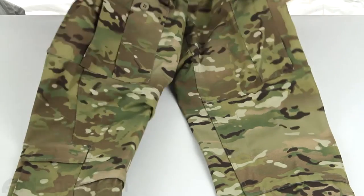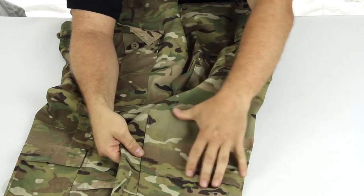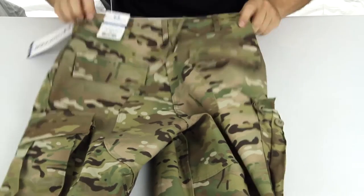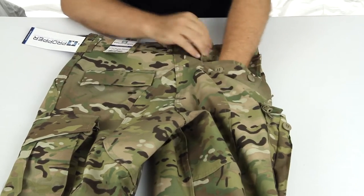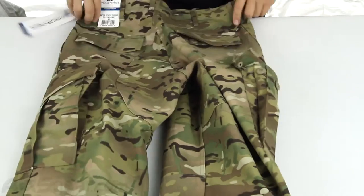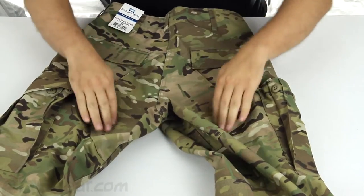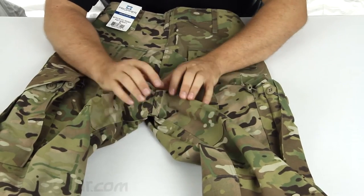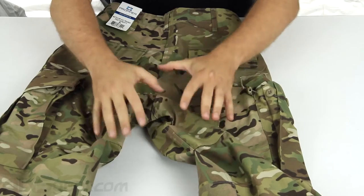On the other pant you get that same cargo pocket on the other side as well as the knee pad armor pocket. Flip it over and on the backside you have two pockets, each with a two-button closure — just a basic back pocket, not huge, but at least it has closures to keep things from falling out. You can also see there's extra material and stitching through the crotch area, with plenty of room to keep your pants from ripping when you're moving and to give you a free range of movement so the pants don't feel super tight.